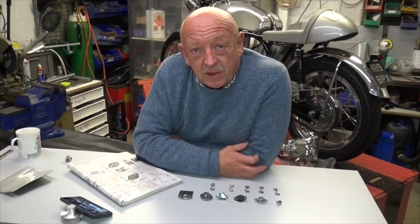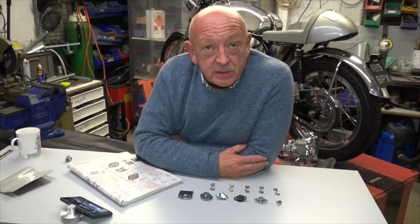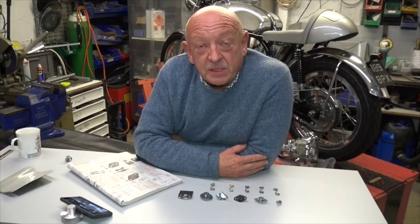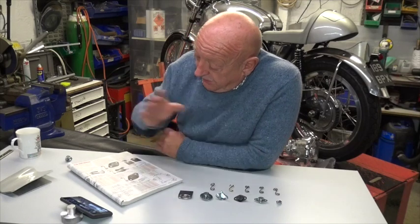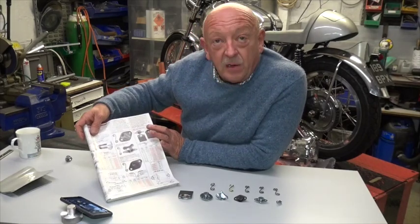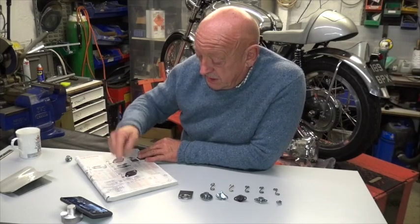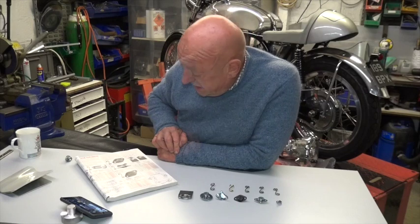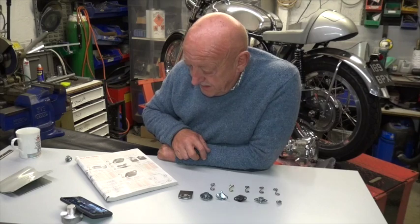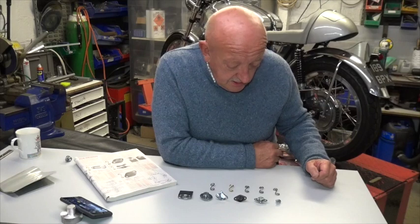Hello there. In this little film I'm going to try to unravel the mystery of the Zeus fastener — spelt DZUS, pronounced Zeus — otherwise known as the quarter turn fastener. If you look in a catalogue you'll find a couple of pages of our range of Zeus fasteners, together with diagrams and charts which all looks very complicated, so I'm going to try to explain it to you and simplify it. This is the range of fasteners and springs that we stock.